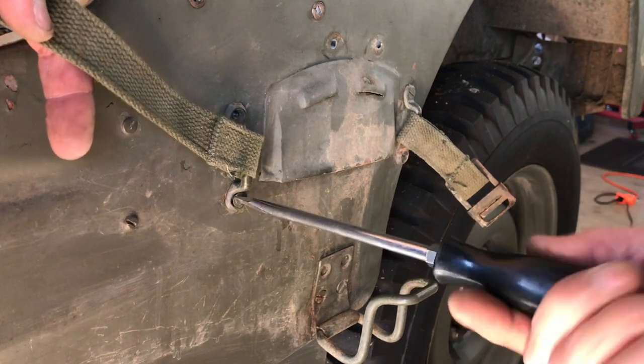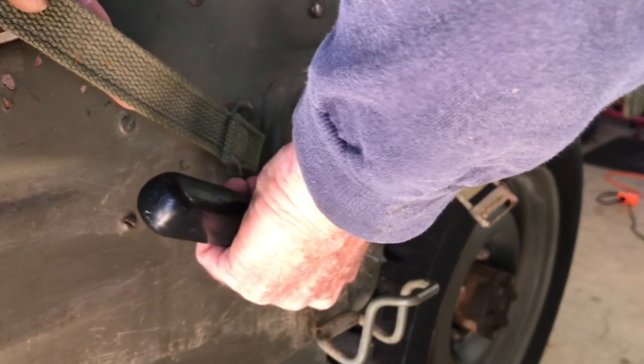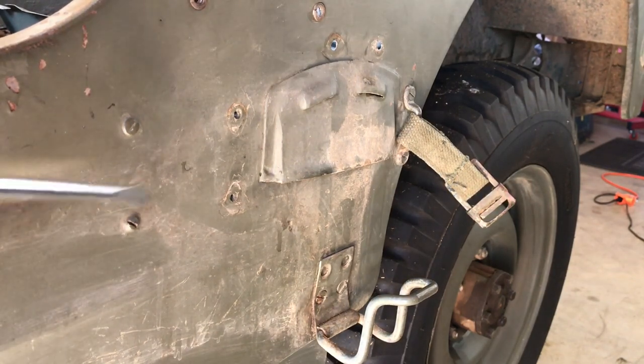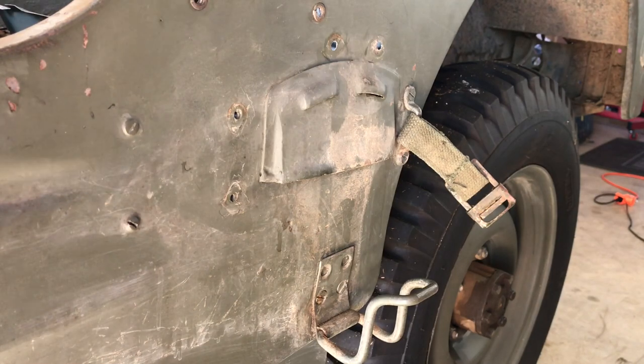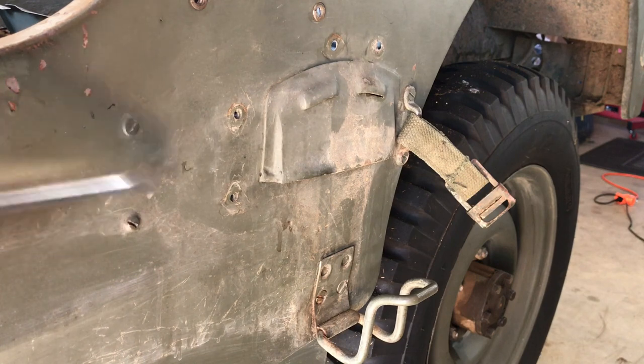Interesting note: if you've ever followed the G503 forum boards or Facebook about old World War II Jeeps, when it comes to this axe and shovel holder business, there's been some controversy about two different areas for footman loops. On the 43 MB, there definitely are two areas that look original to me from where footman loops would be attached to the body.